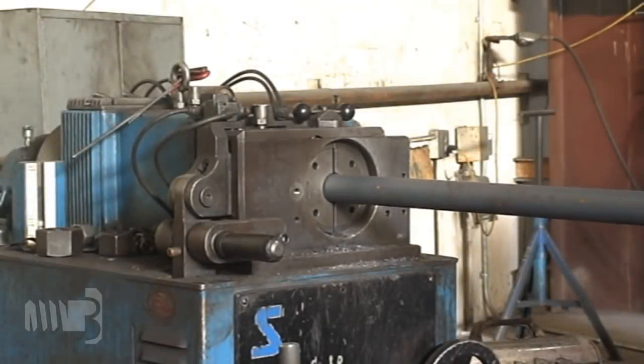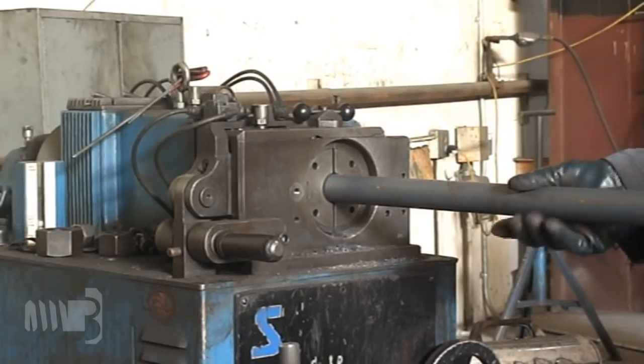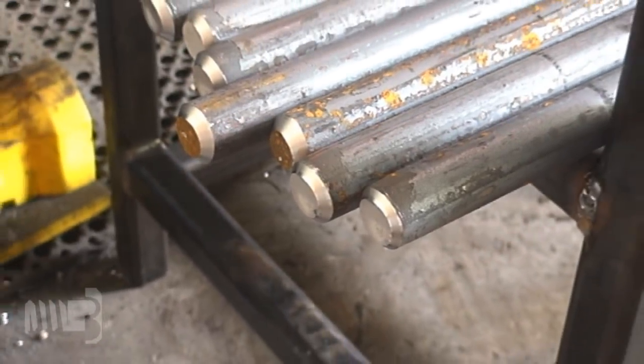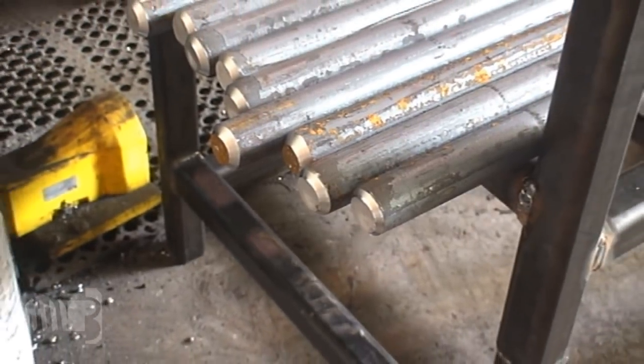High speed cutting blades apply a chamfer to the ends of the bolts prior to threading. This beveled end will help facilitate easy assembly of the nut once the bolts have been threaded and galvanized.